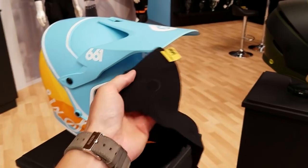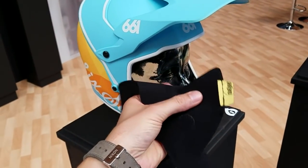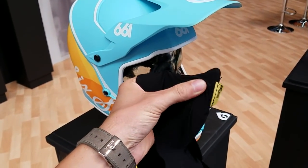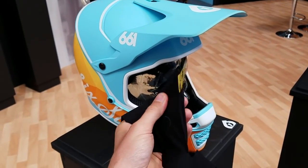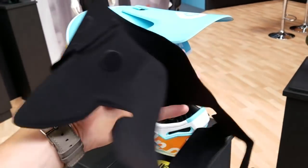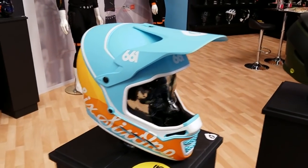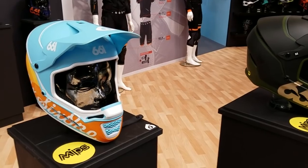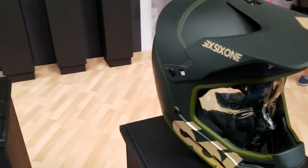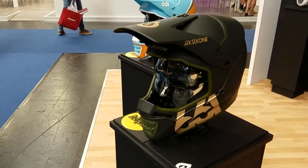I have a sample here — this is what's inside. To get that rotational protection, it's basically a super slippery layer that's ultra thin, and it's going to be far more comfortable than a traditional MIPS design. The best part is this helmet rolls in at just $149, which is pretty much unheard of for a MIPS-equipped full-face helmet.